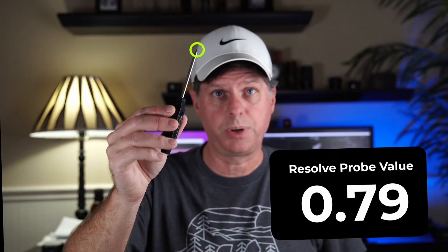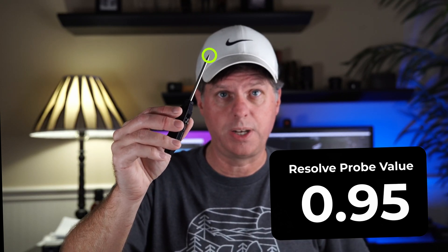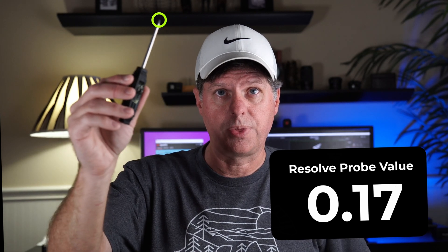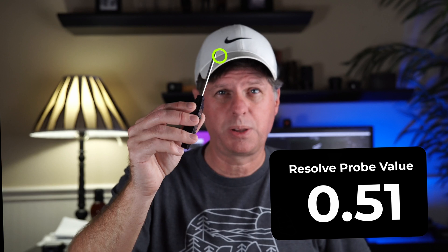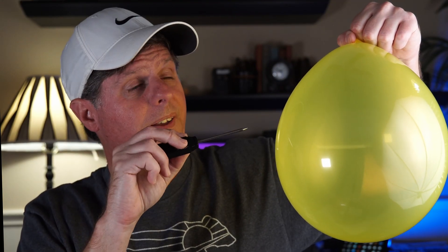I'm going to track the tip of this probe to the screen. You'll see when I move it over my hat where it's kind of white, we get a value. And as I move it around, maybe up where that shelf is, we get a different value. The shelf is going to be closer to zero, my hat is going to be closer to one. The Resolve probe measures the value of pixels on the screen.